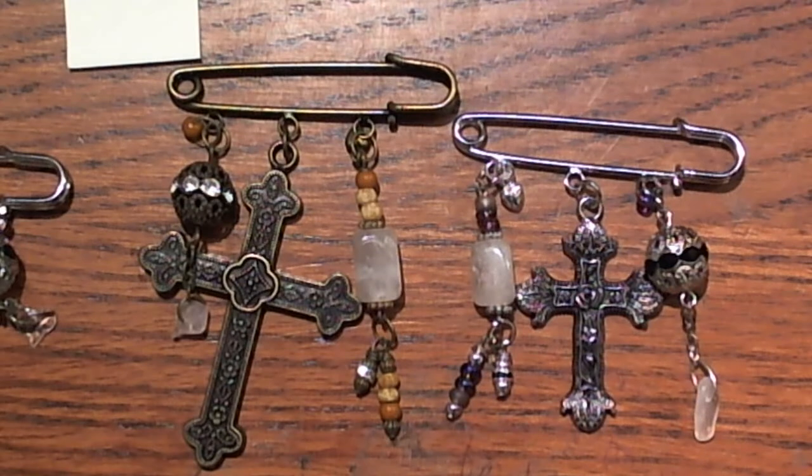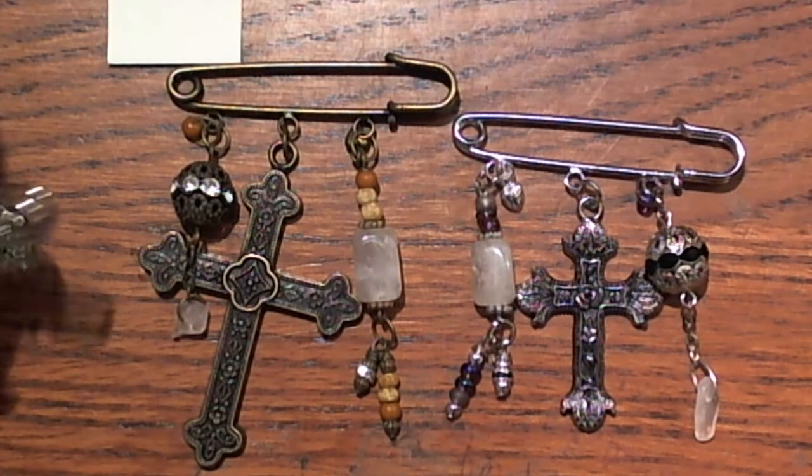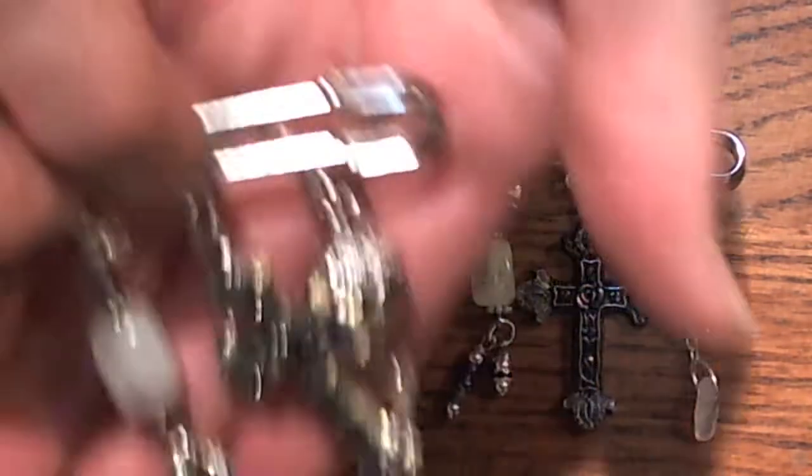We were supposed to do three kilt pins, and I ended up making four. I made two of each of the ones that I made. I couldn't decide what finish I liked better, so I went ahead and made two different ones and used pretty much the same beads, just a couple different colors and stuff to make things a little different. But I'll show you this silver one first.